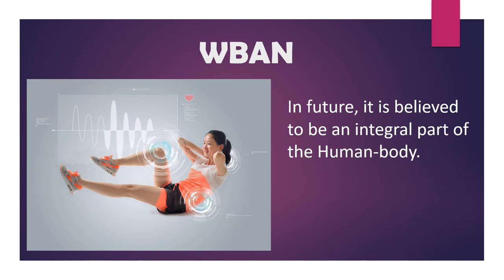W-BAN is an emerging technology presumed to transform mobile healthcare through the real-time monitoring of medical data. And in future, it is believed to be an integral part of the human body.